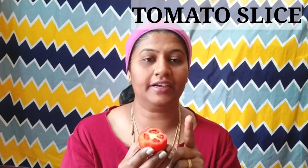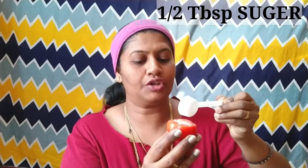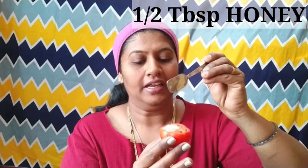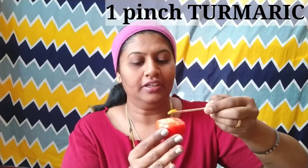Take half a tomato — it is available in the kitchen and is very helpful for removing tan from the skin. Add 1 tablespoon of sugar and 1 tablespoon of honey. The honey will bleach the skin naturally.